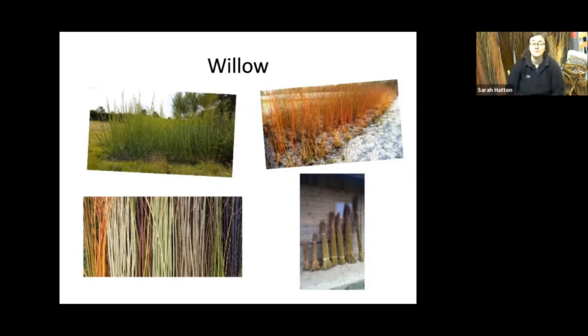In the first year from one cutting, you might only get three to four rods. In the second year, you cut it right back to the ground, and the next year you might get 10 to 15. Then the following year, 20 to 30. After about three years, you'd probably be getting around 30 rods per cutting. A small basket would probably take up to 100 rods, so you need quite a few plants. I've got four and a half thousand plants now, and that actually covers less than a third of an acre.